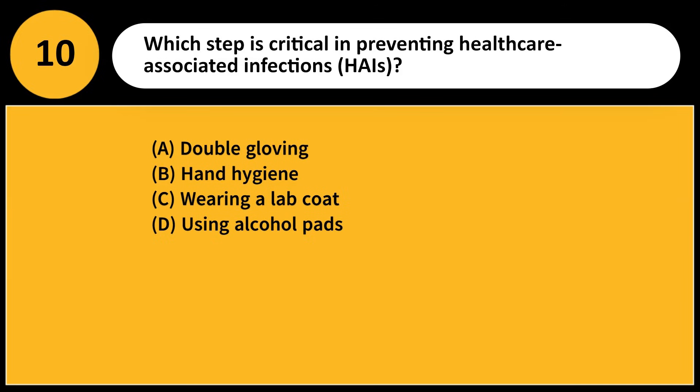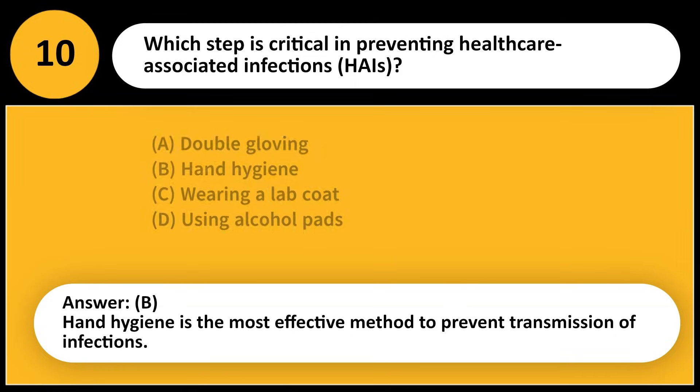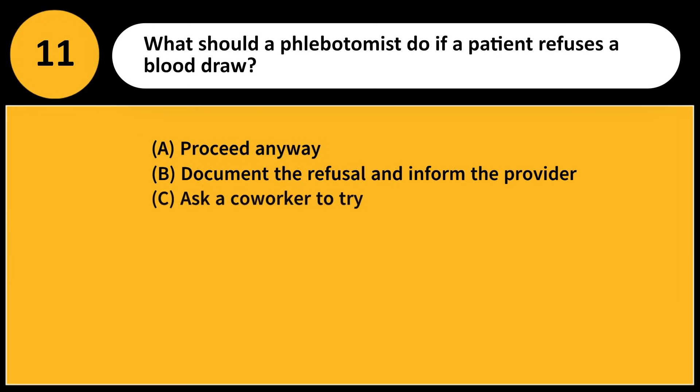Which step is critical in preventing healthcare-associated infections (HAIs)? A) Double gloving, B) Hand hygiene, C) Wearing a lab coat, D) Using alcohol pads. Answer: B. Hand hygiene is the most effective method to prevent transmission of infections.